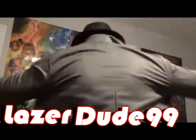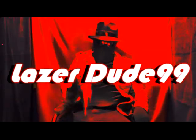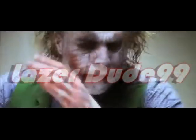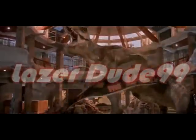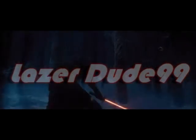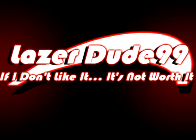I'm LazerDude 99. LazerDude, tell him that we're gonna do a review. Yes, we're gonna review — talk about movies and comics too. Let's all go on to review.